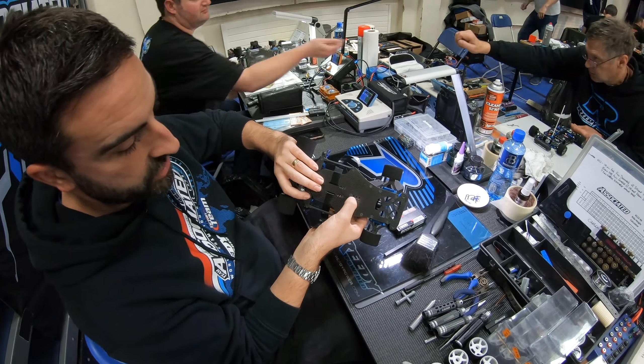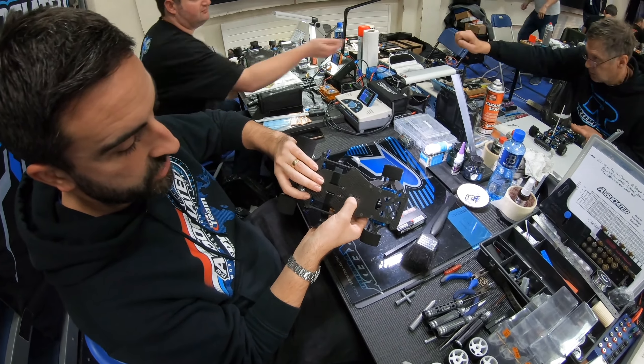My name is Matthew Lacks. I run the X-Ray X12-19. It's the US spec with the EU front end. I run on Hotrace tyres, the Alexander Hagberg editions. The Zombie 13.5 Carlin Jackson edition motor, with Team Zombie 8000 cells. I also run the Hobbywing XR10 speedo.